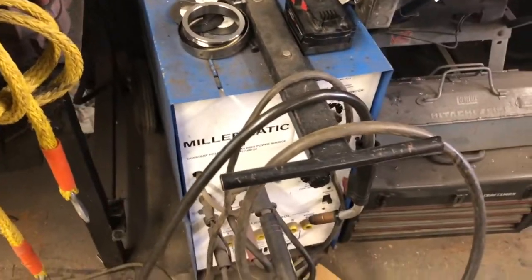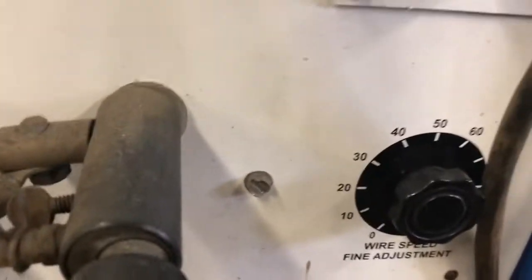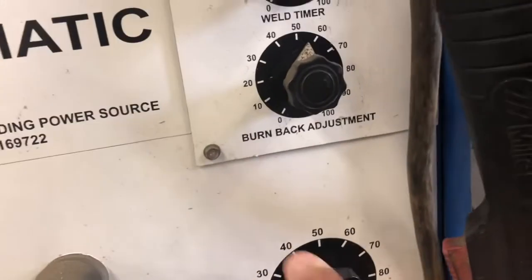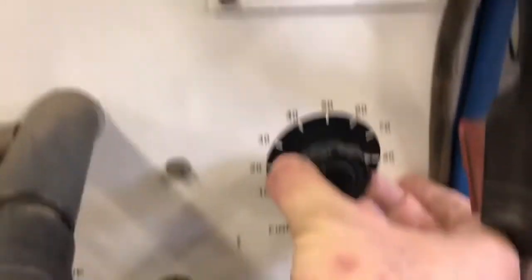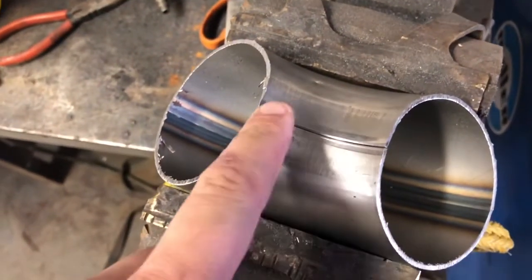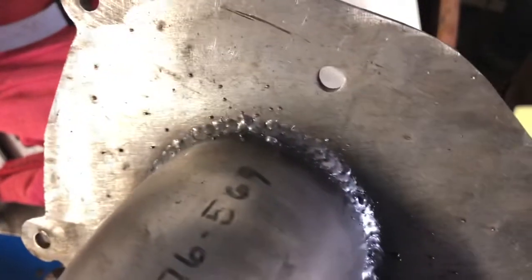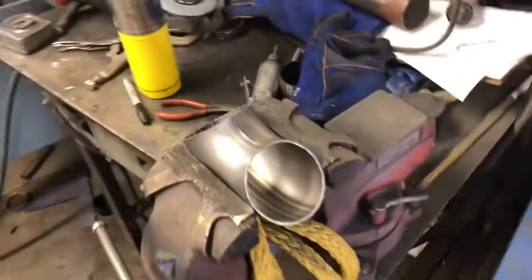We're going to be using this old Millermatic 35. Power level is 4, and wire adjustment is roughly 80 — we're not too worried about burning through. What I'm going to do is rather than a continuous bead, I'm going to do a series of tacks kind of on top of each other, almost for a mock TIG effect — something like this to give you an idea. So get that burned in and then we'll move on to the next step.